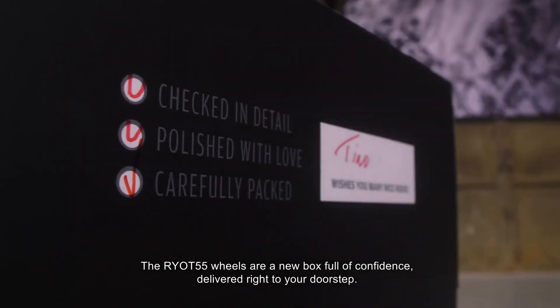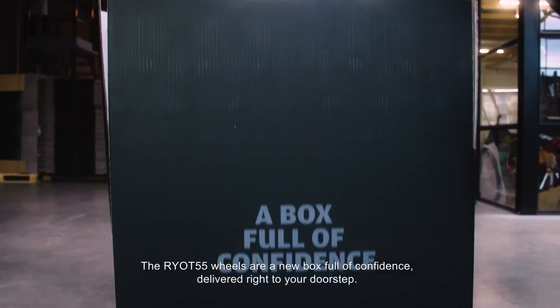The RIOT 55 wheels are a new box full of confidence, delivered right to your doorstep.